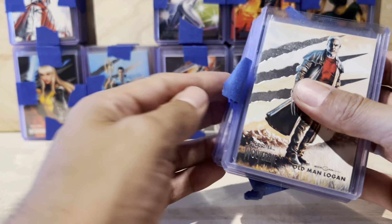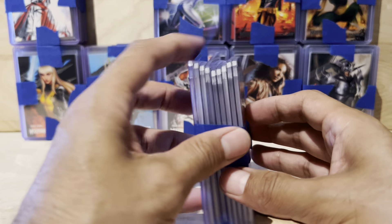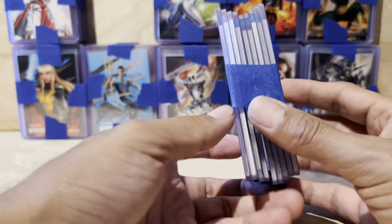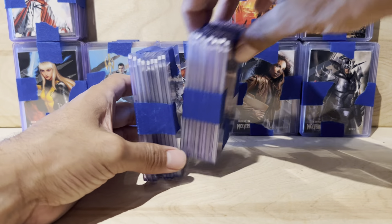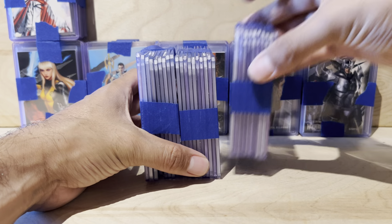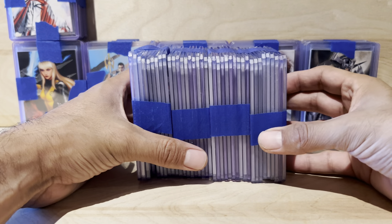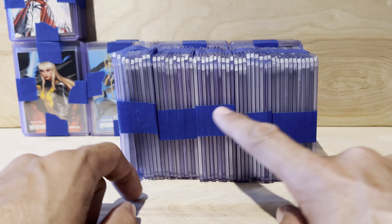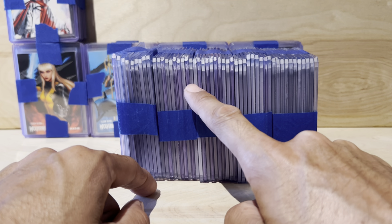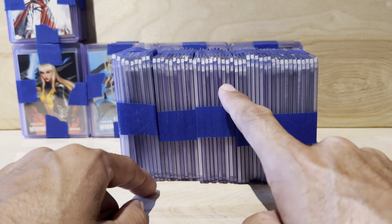The reason I bought from this guy was because all of the cards were already in sleeves and top loaders. But I didn't notice — and I didn't think they were all going to be different. He doesn't show you a side picture. Look at that — some are purple, some are clear, some are frosted.